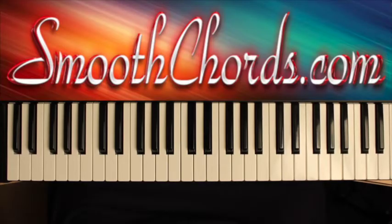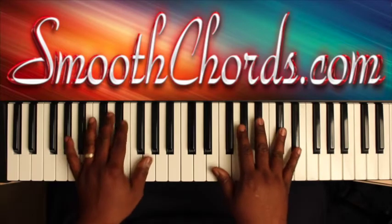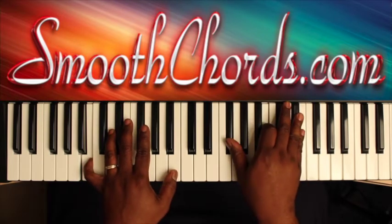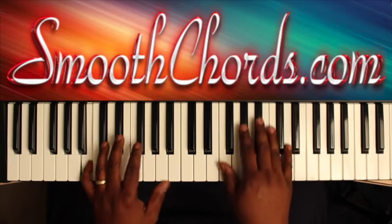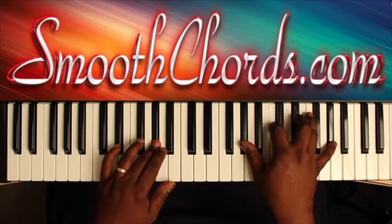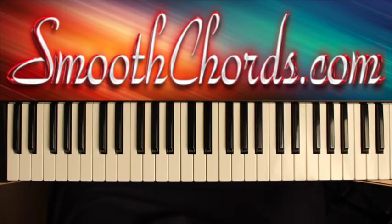This lesson will cover a song titled Rehoboth, recorded by Jonathan Nelson in the key of Db. The introduction will go as follows.